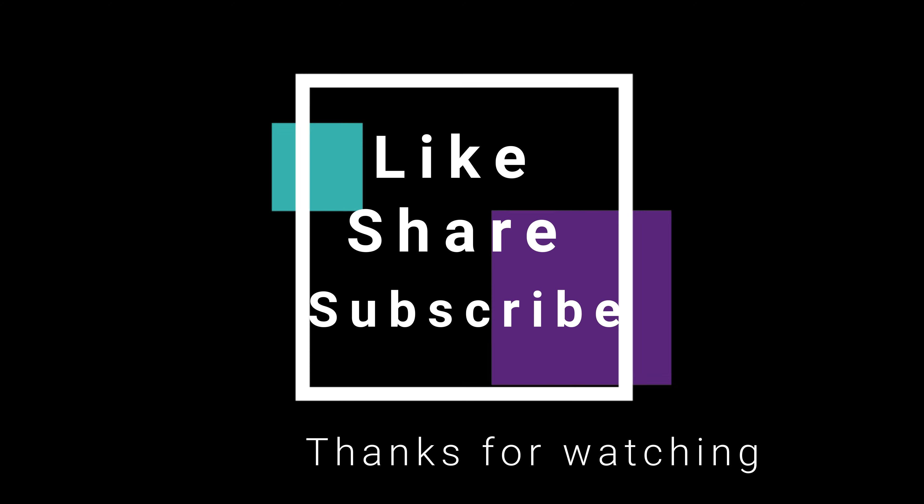Hi! In all the videos I am going to teach you, I am going to teach you a recipe in my videos.